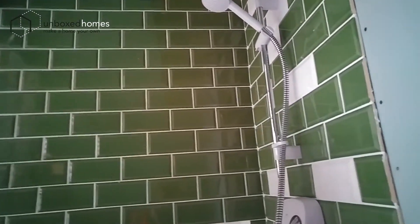In here you've got the bathroom coming along — a nice bathroom unit there, and then a lovely green shower with some funky glass tiles to let light in.